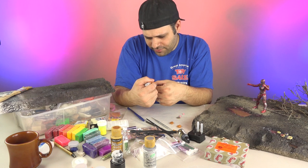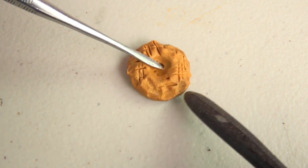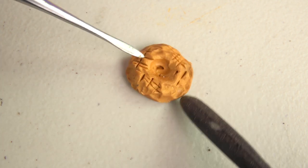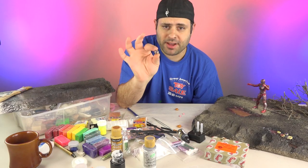Bake at 275 degrees Fahrenheit for 15 minutes — though I actually put mine in my toaster at around 450 for less than a minute, and that was good enough. Once you bake the clay, it's hard.